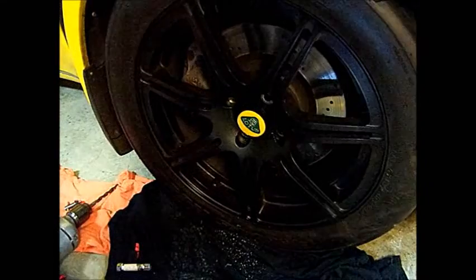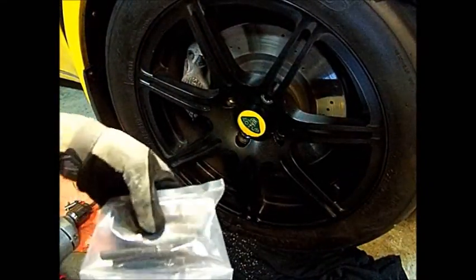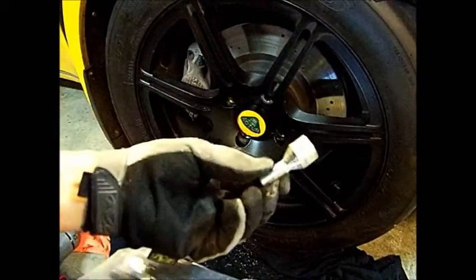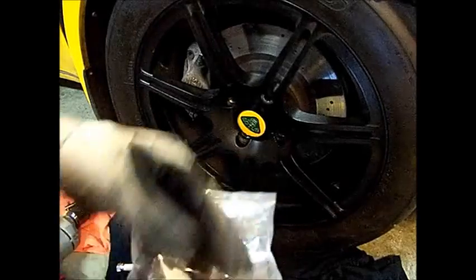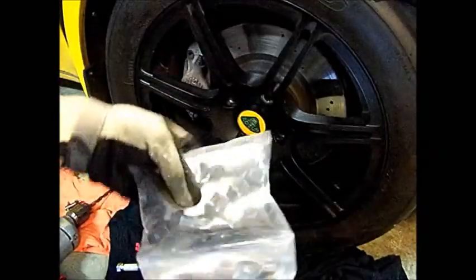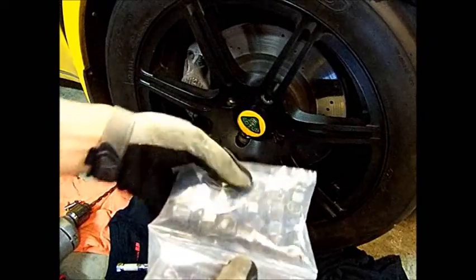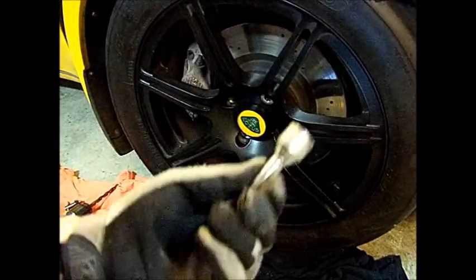Once you get those all off, it's best to switch to a stud kit. I think this is one of the worst designs that Lotus had, using these lug bolts. Better to switch to a standard nut kit like this — this is ordered from Sector 111. Once the wheel comes off, you put these studs in with a little bit of permanent Loctite, and then you can just use the standard lug nuts. These are 17 millimeters. This is the way to go rather than going back to the original lug bolt style.